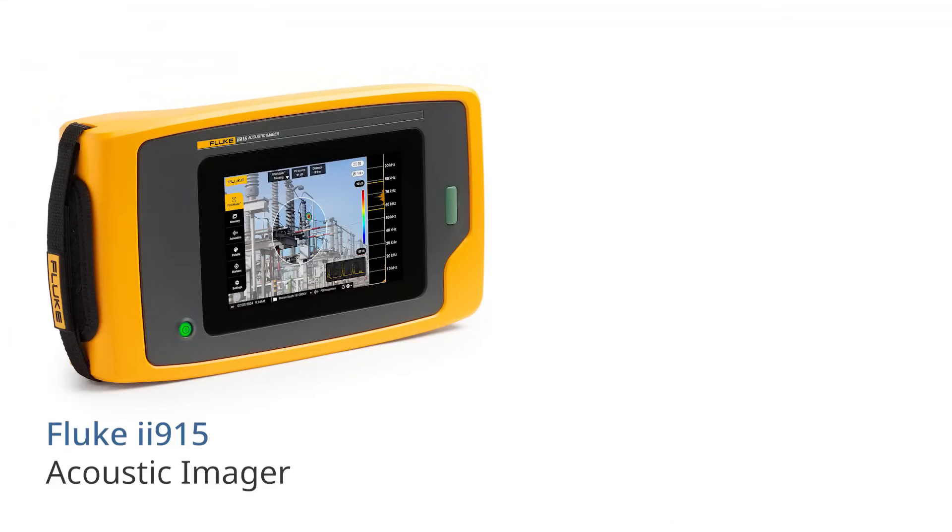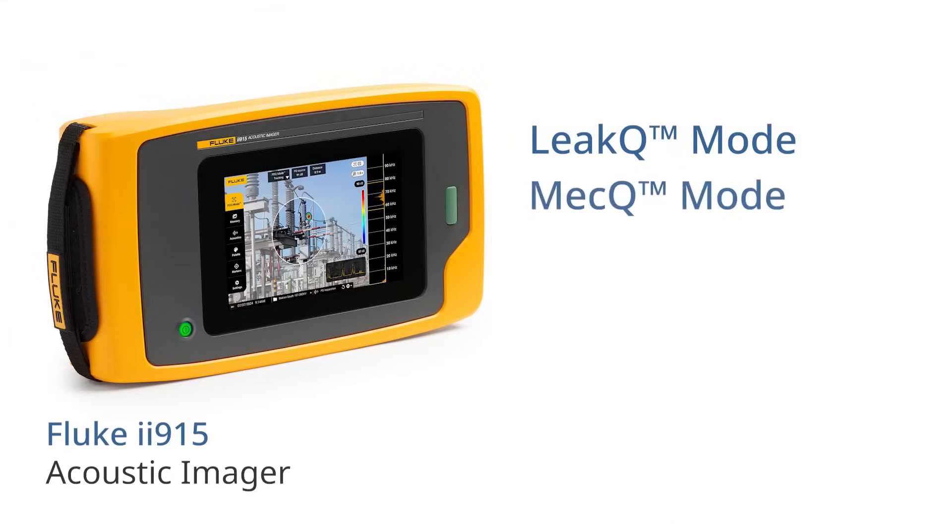And then there's the Fluke ii915, which in addition to all the features of ii905, has a larger frequency range, PDQ mode and MECQ mode.